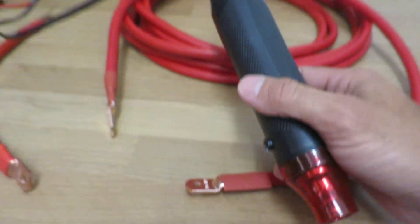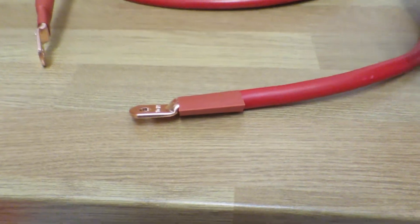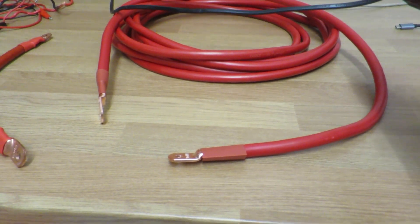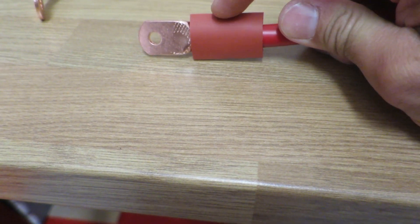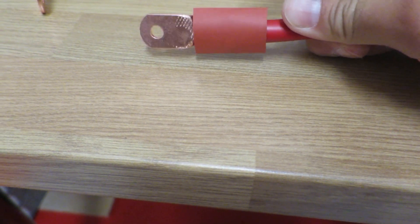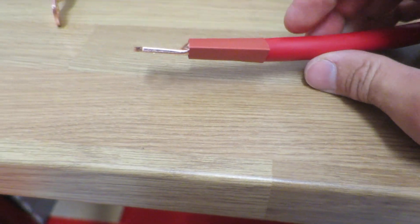Now to heat shrink it on. There's the heat shrink, and I've got my heat gun — wasn't expensive, about £15 on eBay. It takes about a minute to warm up to temperature. The heat shrink I use is 50%, so it should shrink 50% in size. It won't shrink fully because there's stuff in the way, but it'll give a nice snug fit and cover that join.